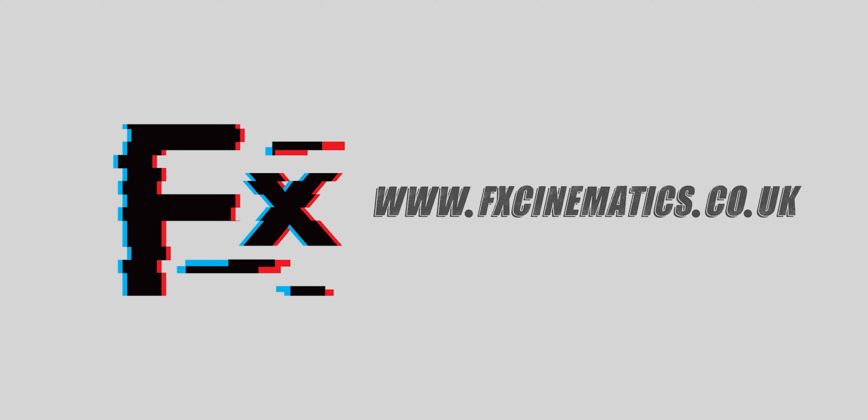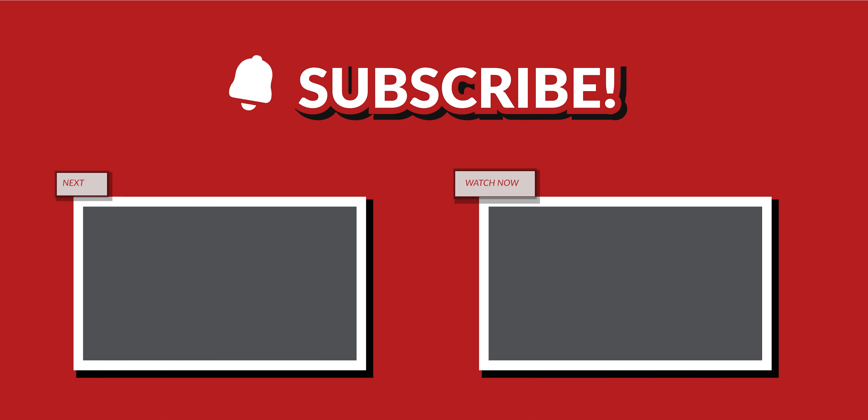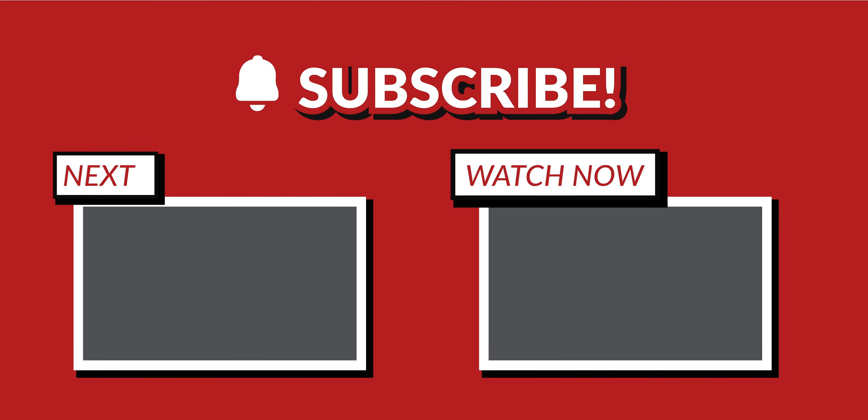If you like this video, please feel free to hit the subscribe button. Also, leave a comment down below — what lens you think I should use next, or if there are any other vintage lenses that are like the Helios 44-2. See you in the next one.